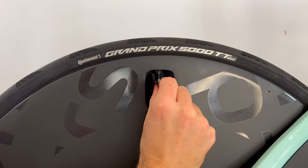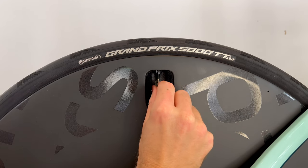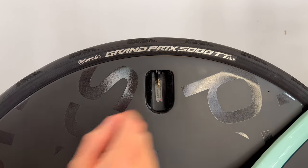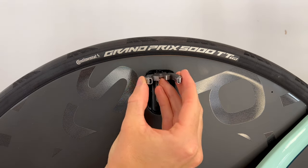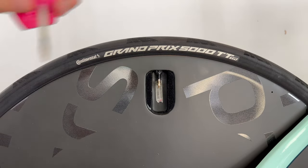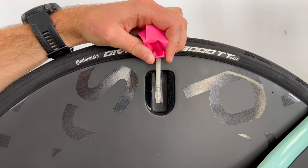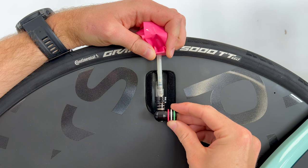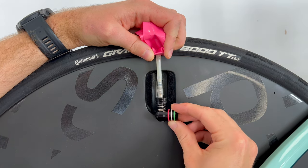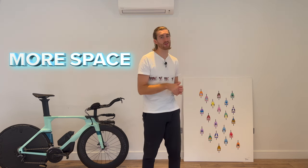I can just about unscrew the Presta valve with my fingers, and I now have to carry mini pliers that will fit in there if I ever want to remove the valve nut. The space in here is also a bit too short — if I put a normal inner tube there, the standard length is too long, plus a CO2 inflator, even a small one like the Silca Eolo that I carry. I think this is something they should consider for future versions of the wheel.